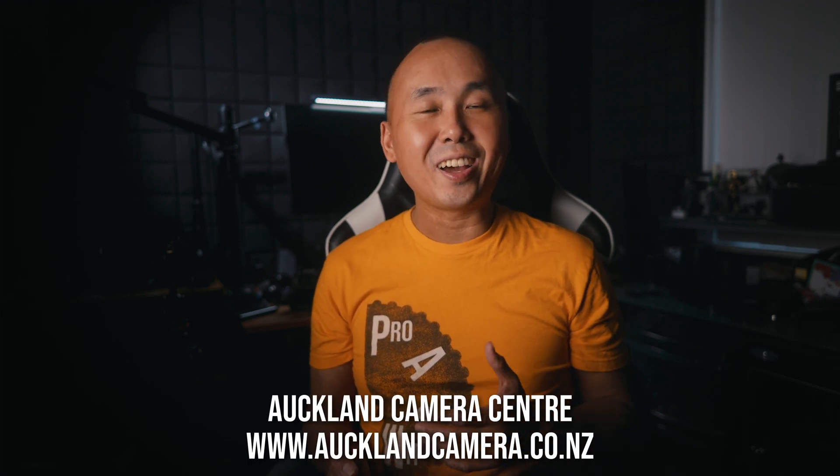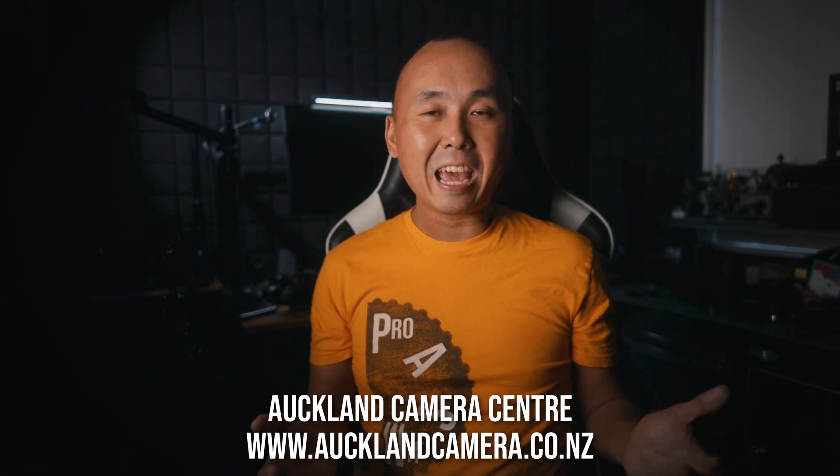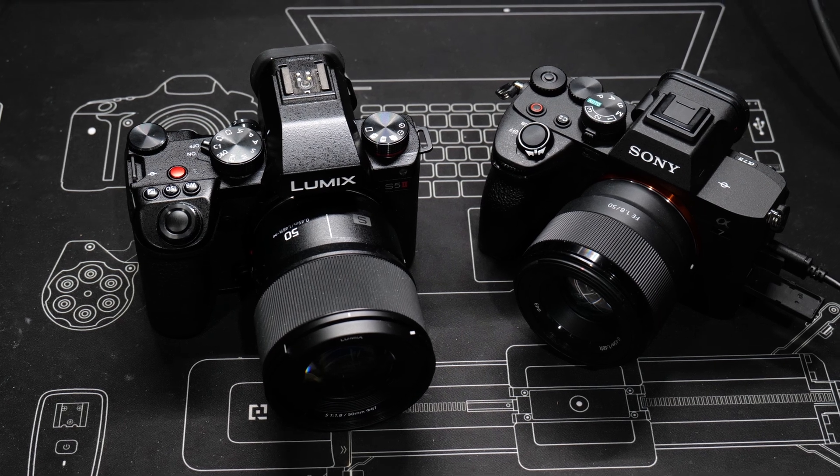Since I cannot find out the absolute HDMI latency caused by the S5 II, I thought — what if I find one camera that has very low HDMI latency and compare with it? This way I can at least get some relative figures. So I went to see my friends at Auckland Camera Center again and borrowed a Sony A7 IV, as that camera has really low HDMI output latency, and I can use it as my reference or base number for comparisons.